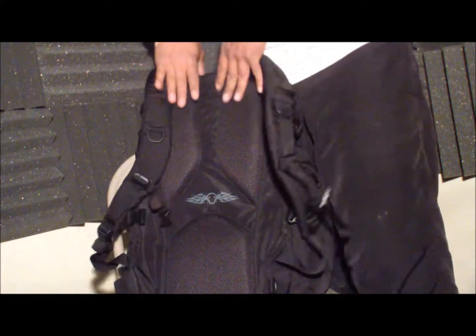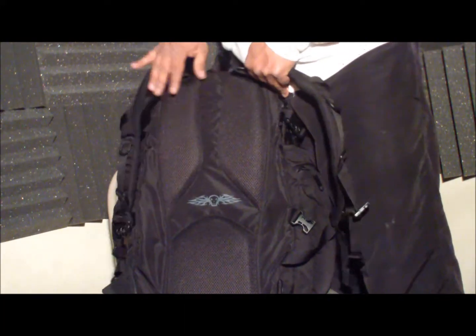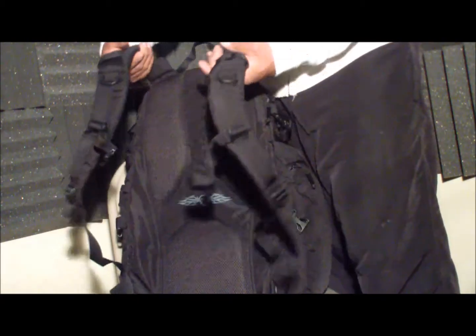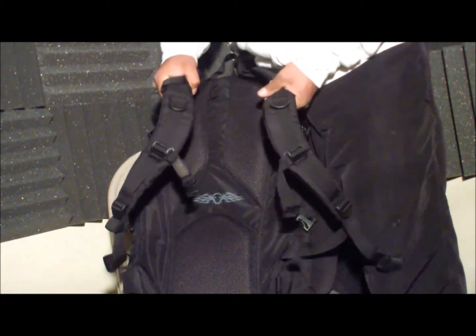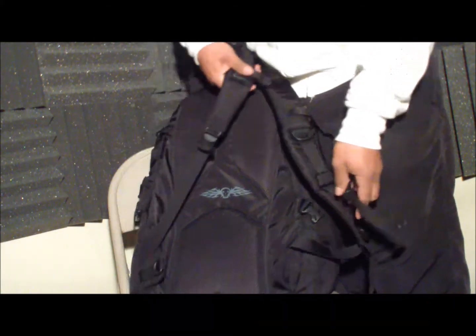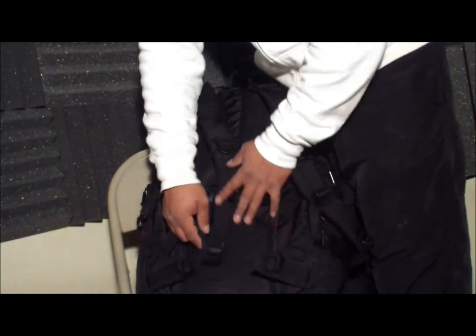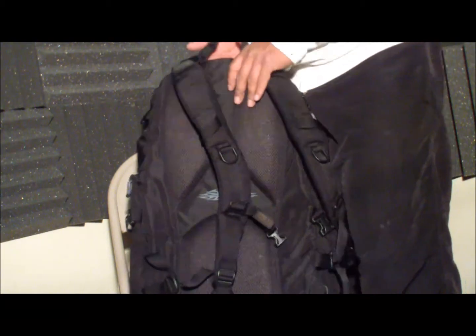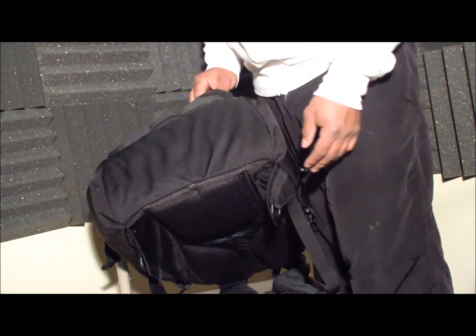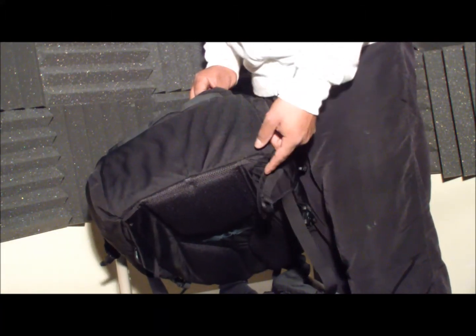On the back it's got good padding and really nice thick padded shoulder straps. It's got your sternum strap, and on the bottom there's the loop for the waist belt I mentioned earlier, which is useless. It's an urban assault pack, so it didn't come with bottom straps for a sleeping pad or anything like that.